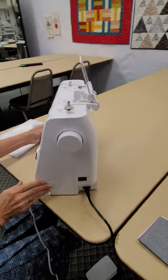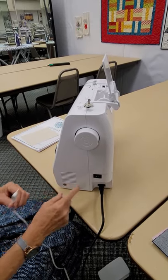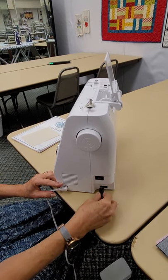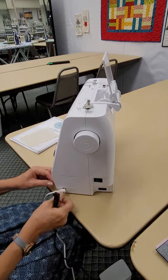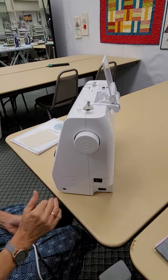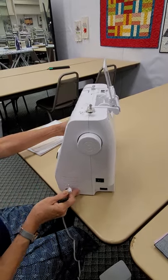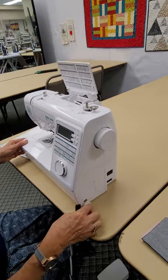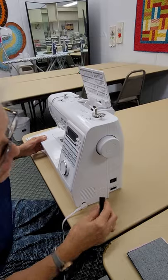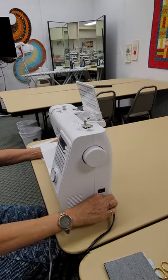Where the plugs connect to the machine — we call those posts — when you are moving your machine, it's very wise to unplug these so the posts don't get knocked, damaged, bent, or loosened. That would definitely affect the power getting to your machine or could even cause a shortage. Make sure you unplug your cords when moving your machine or bringing it into the shop. Once you have a permanent place at home, you wouldn't need to do that every time.